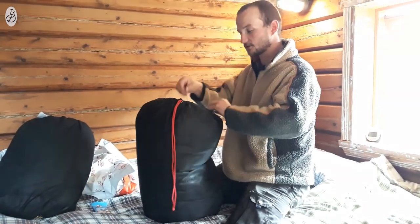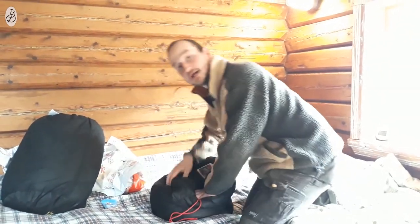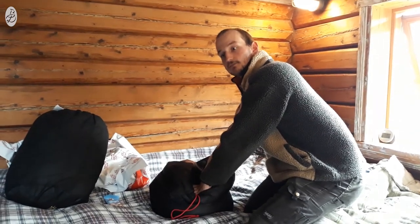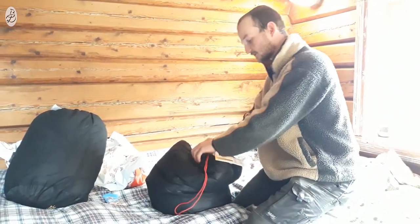It's a Viking 600, and as you can see they can be really compressed. In my previous videos I had an Iceburn Air, which is a synthetic one — of course it's bigger and not so compressible. That's why I thought I had to find a more compressible sleeping bag.